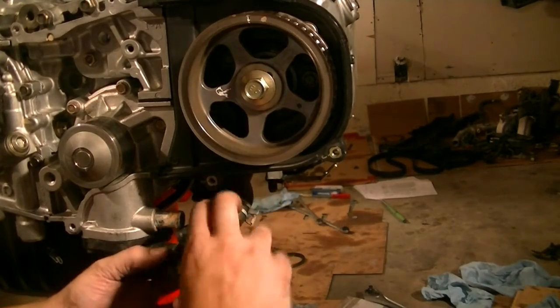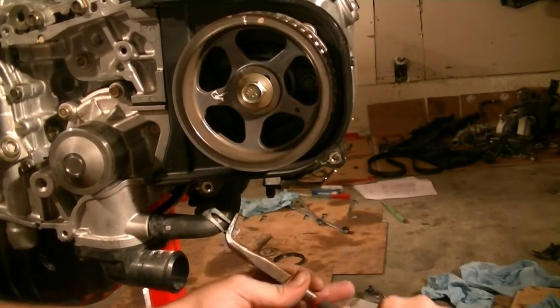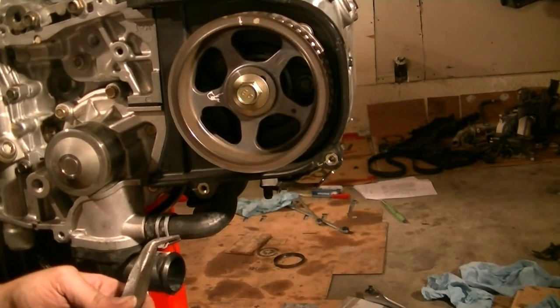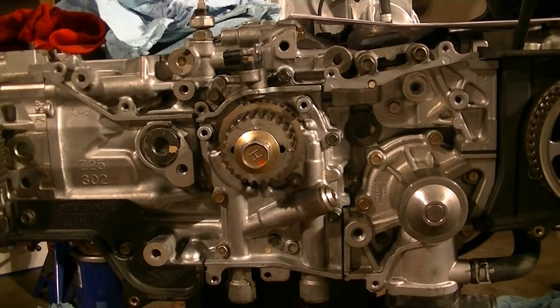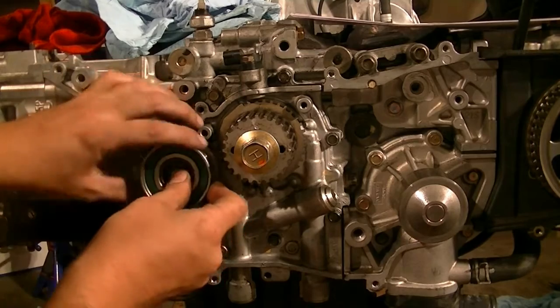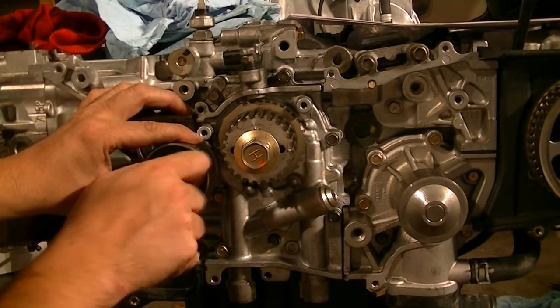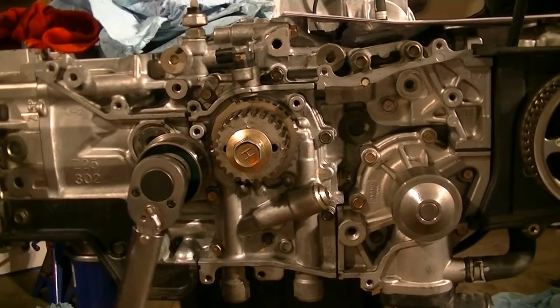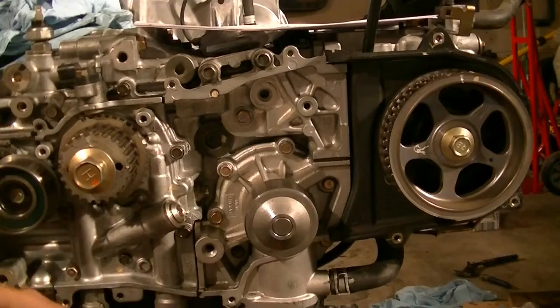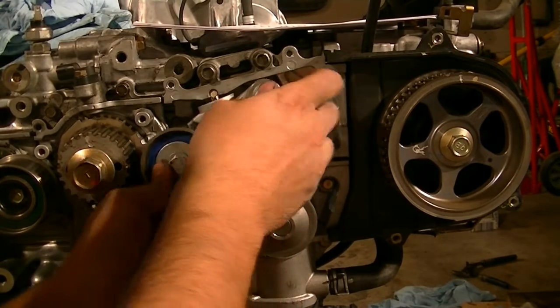Next we install the coolant hose. Then we're going to start putting on our rollers and tensioner, starting with this roller right here, torqued down to 30 foot-pounds. Next we put on our tensioner and bolt it down to also 30 foot-pounds.